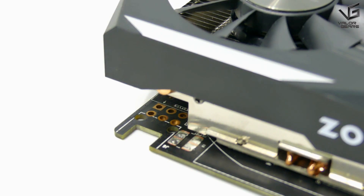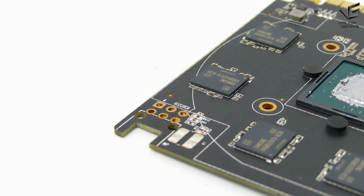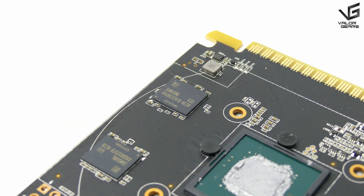Because its TDP is just 75W, it does not require any additional PCIe power. The SolTek GeForce GTX 1050 Ti OC Edition is a non-reference design board.